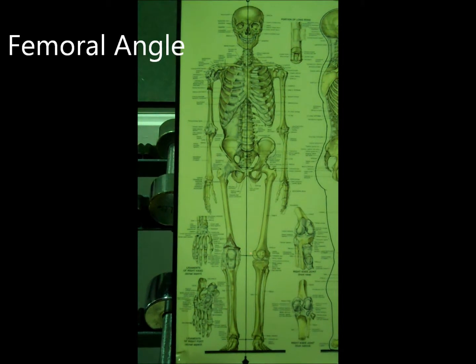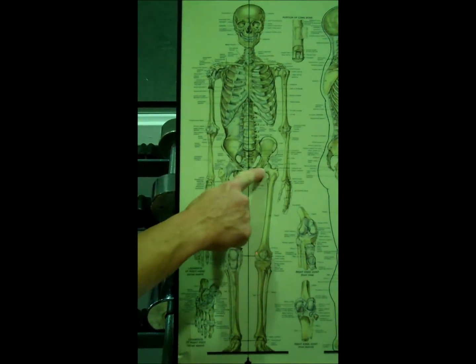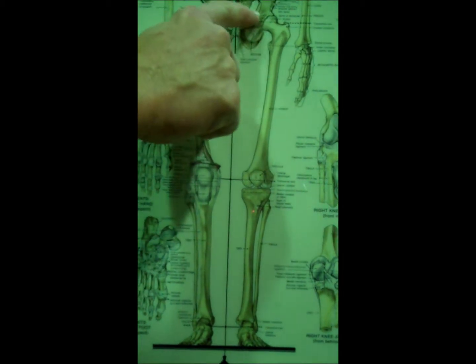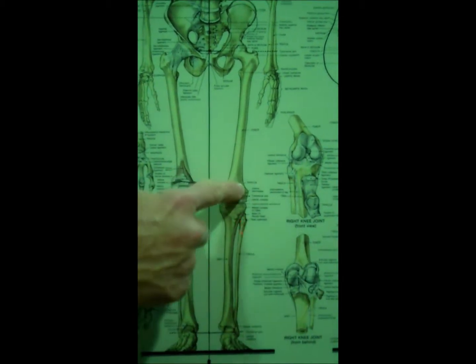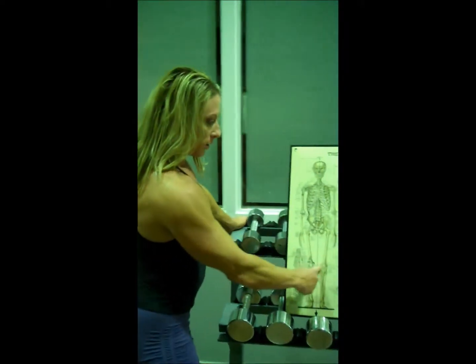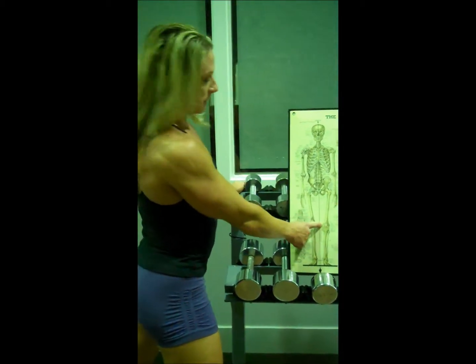Let's go on to the femoral angle, which is another important aspect of training the legs — and this has to do with having the knee out. What I want to talk about is the femoral angle. You can see how this is our femur, the long bone where all of our quadriceps are. You see how this angle comes out, and our knees naturally come in. We actually have more muscles pulling our leg in than outward, which is to be expected. The knee naturally goes in, so having the knee out is going to be an important aspect.